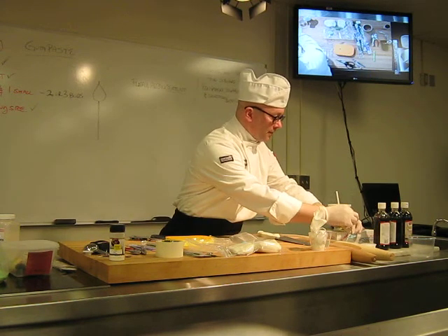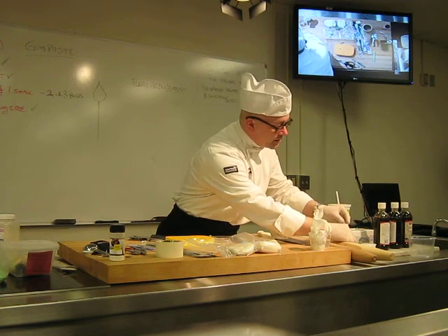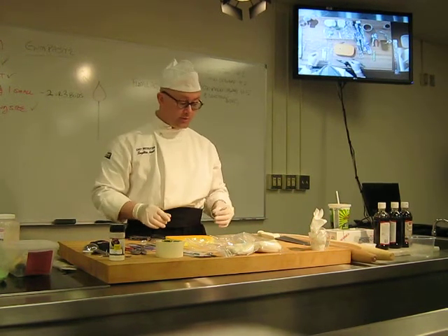Now, I'm just going to set that over here for now to dry. It needs to dry for a while and let that glue set up. If it doesn't, the wire might fall out because this stuff is really soft at this point.